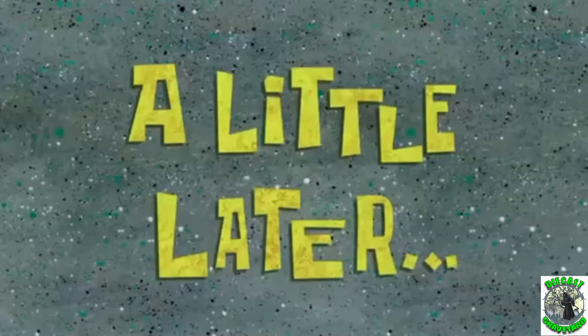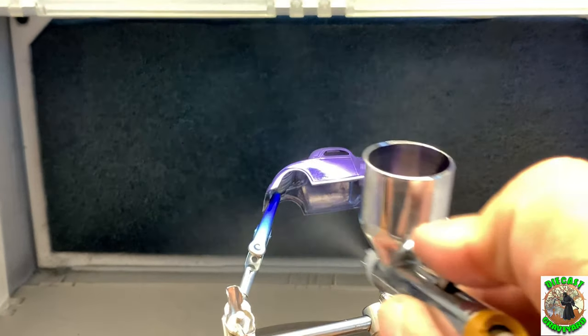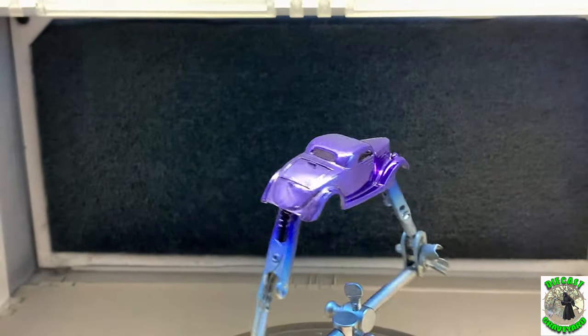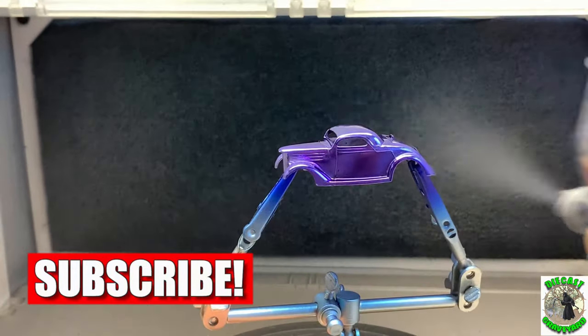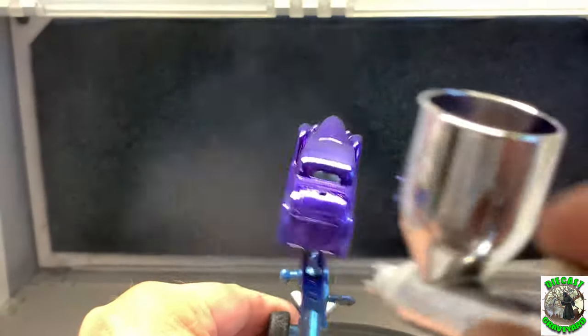A little later — we've let that set up. Now we're going to go back in and give it some more coats. The first few coats should be fairly light but keep rotating your paint. While you're at it, subscribe to the channel and don't forget to hit that little bell to be alerted to any future videos.